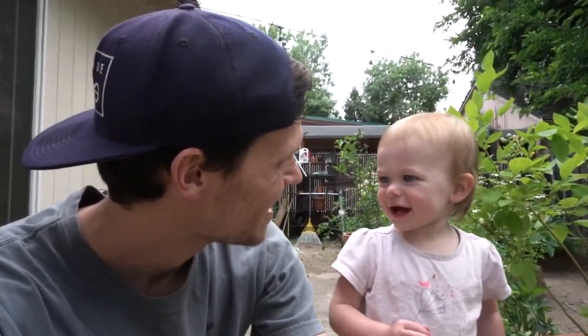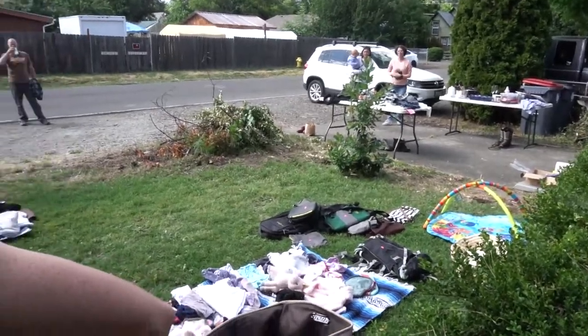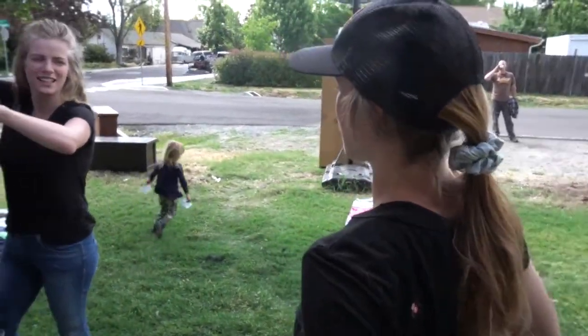All right, it is Saturday afternoon. We had a yard sale this morning, starting at like eight o'clock. Cassie and I woke up at seven and got the yard sale set up. Her sister and my sister-in-law and my mom all brought a couple of little things. My parents brought some furniture and we just had a yard sale.